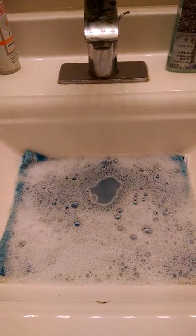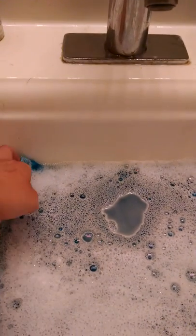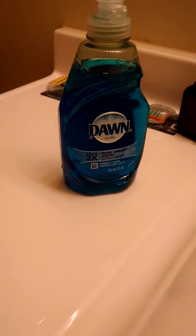Okay, I'm giving Nugget a bath. So I've got the water ready. I have a face cloth at the bottom so he has traction. I filled it up with a bit warmer than lukewarm water because by the time I get him in there it will have cooled a bit. And I used a couple small squirts of Blue Dawn,